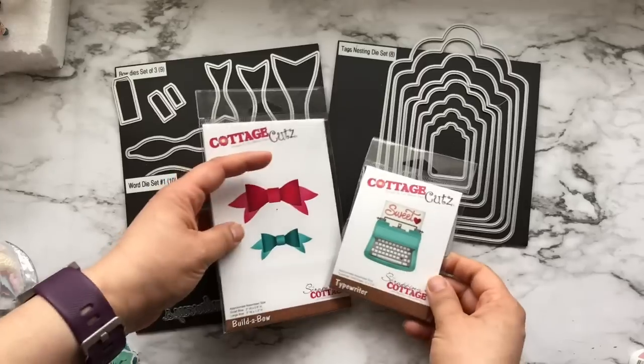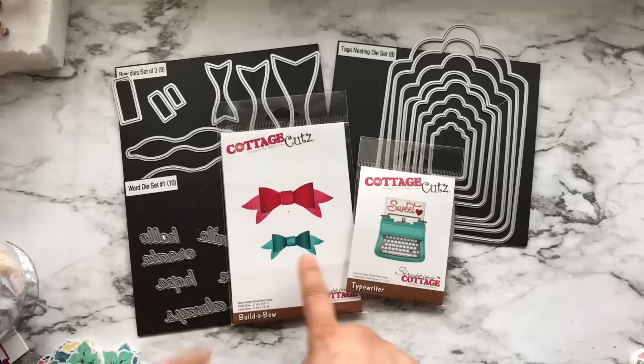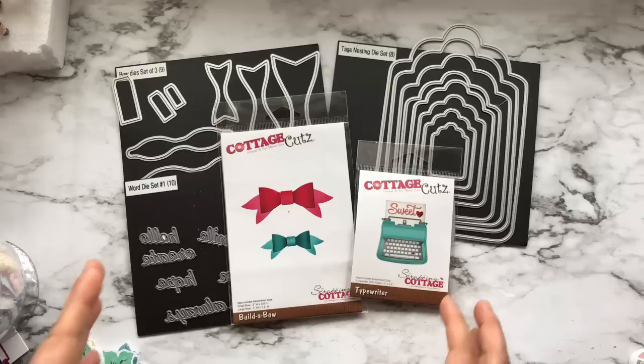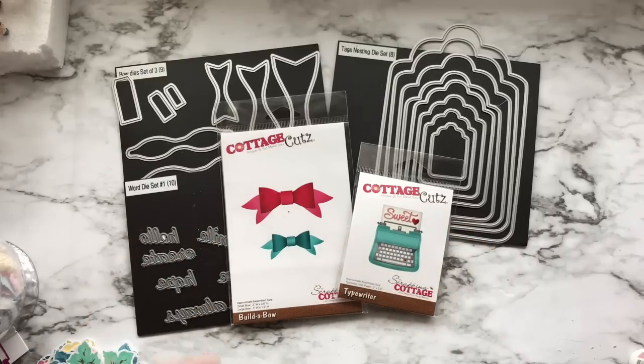I also used these two from Cottage Cutz, which is the Build a Bow and the Typewriter. For the typewriter I actually have a tutorial that I'm going to insert in this video. So let me move this out of the way and show you the tags.